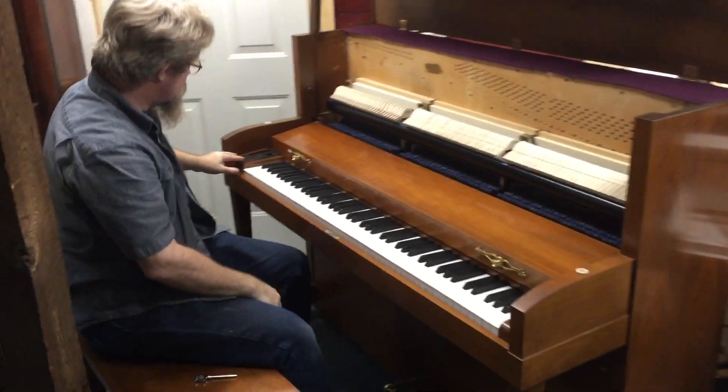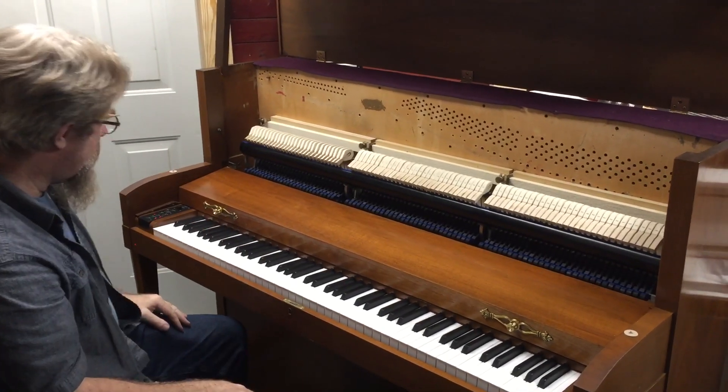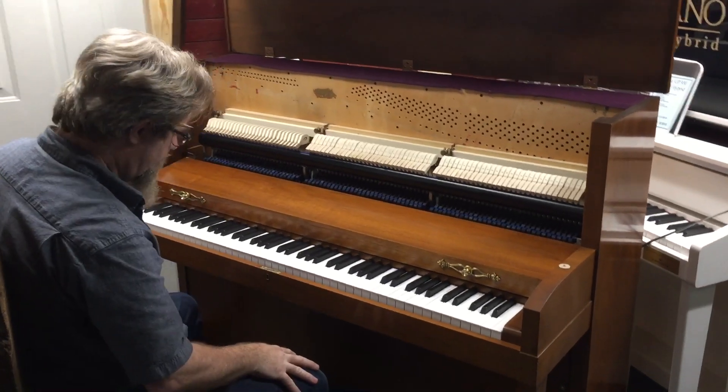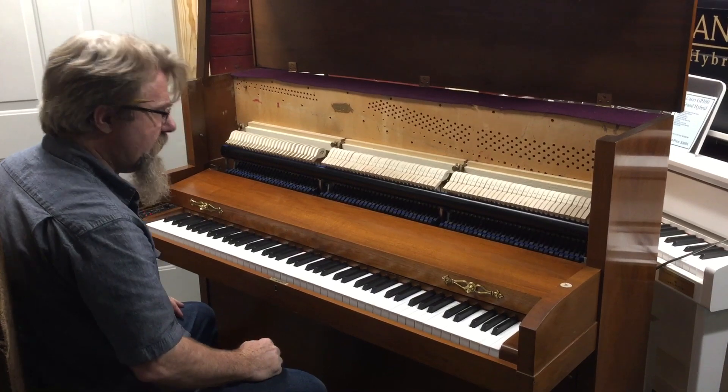We've got the controls mounted in a block right here, which is kind of out of the way and doesn't just jump right out at you. Some churches, including the church that's getting this one in the next couple of hours, want a furniture-looking digital piano.